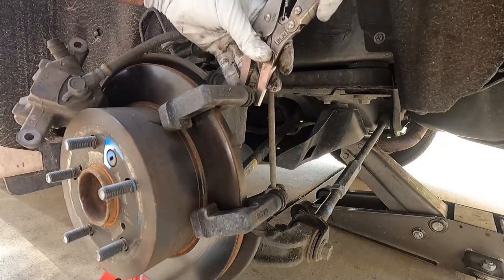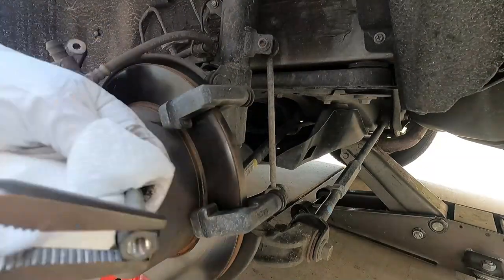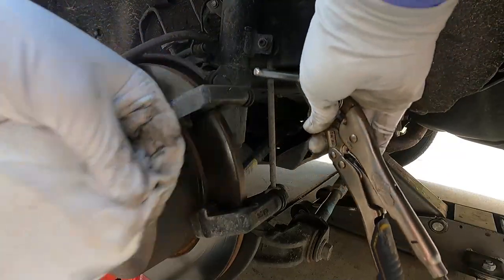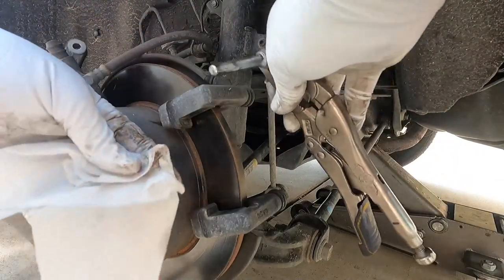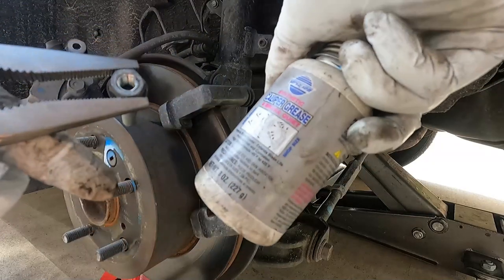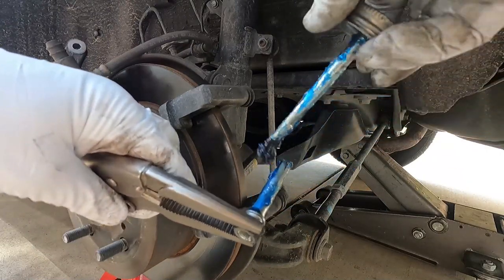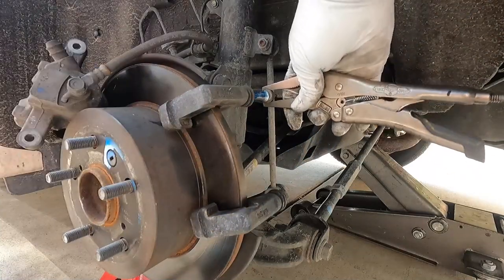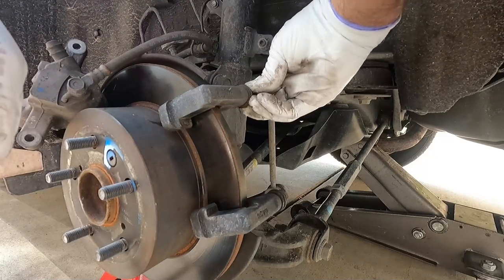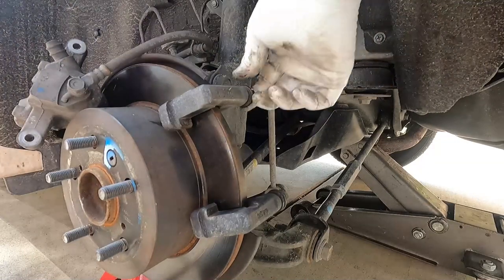Now we're going to pull out these slide pins, clean them, and regrease them. Just wipe them off and get them nice and clean — I'll push them in and out a couple times to clear any excess grease or debris. The grease I'm using is caliper grease, great for slide pins and contact points that aren't the friction surface. This one is made by VersaChem — it's a nice blue color. When you put the pins back in, squeeze the boot a little bit to let any air burp out. You want to make sure there's no outward pressure, because that can cause your brakes to drag.